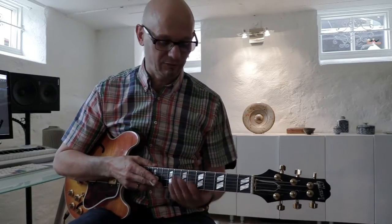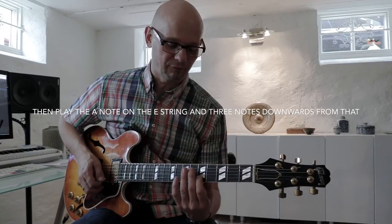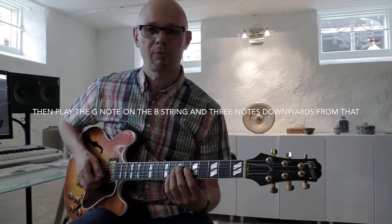Many years ago, when I was introduced to this pentatonic scale, a way I started practicing was using a three-note sequence, a three-note pattern, then one note up, three notes down from that, one note up, three notes down from that, one note up and three notes down from that.